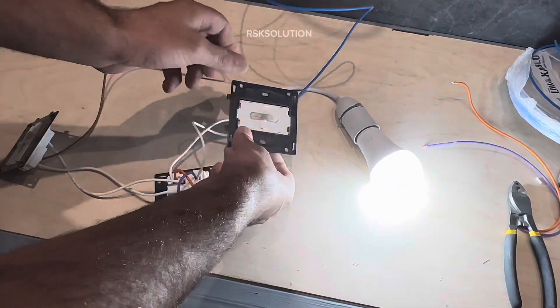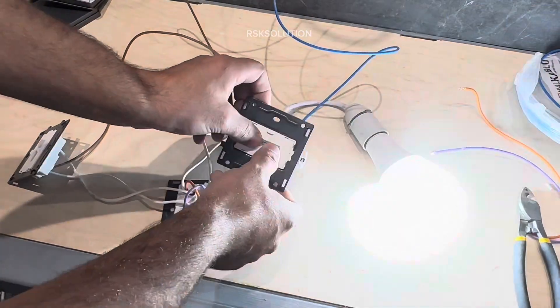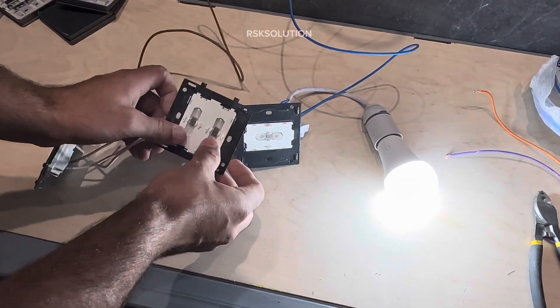Now you can see the switch is working. For the intermediate switch we need to press them together — two switches.